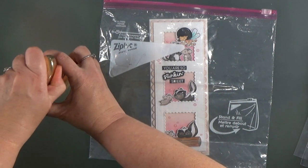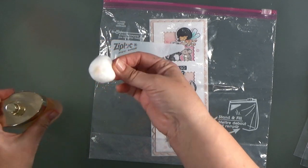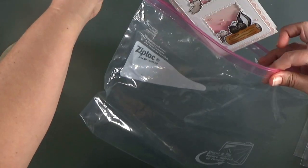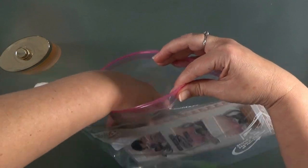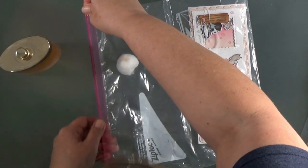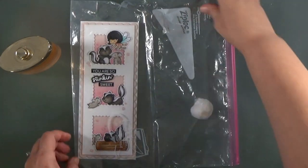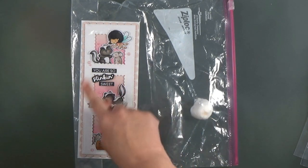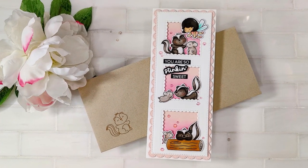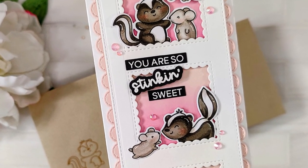All you need is a cotton ball, a Ziploc bag, and your finished card. Put two to three squirts of your perfume — or a couple drops of essential oil — onto the cotton ball. Then put your card inside the bag; I also slipped my envelope in there so the whole thing gets nicely scented. Slip the cotton ball inside and seal it up. You don't want the cotton ball to touch the card because you don't want the oils or alcohol to cause your inks to bleed. The paper is porous so it will absorb the fragrance — leave it for a few hours to overnight depending on how strong you want it.